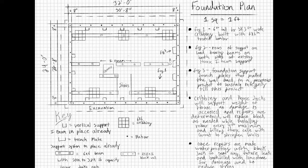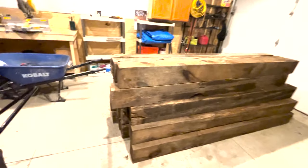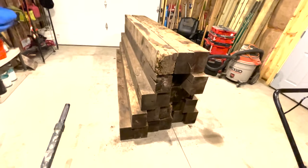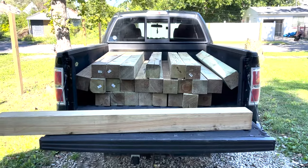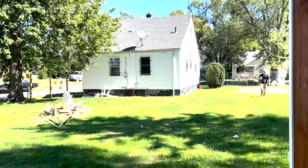Here are the plans I drew up. I submitted them and they got approved for my permit, and never got bothered about it. That's the wood I picked up on Facebook, and that's the wood I got from Menards. I saved about $1,000 finding that wood on Facebook, and it was even bigger - it was 6x8s.